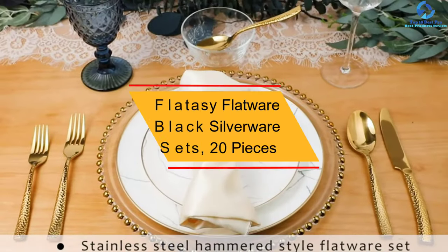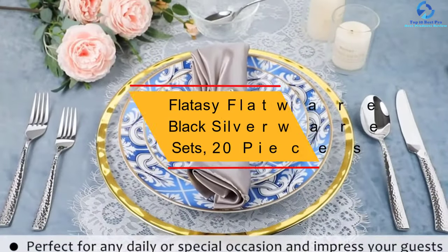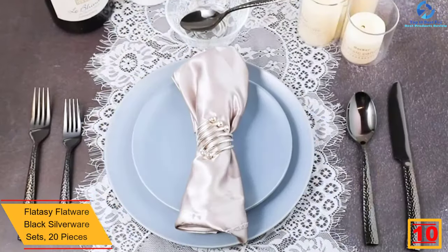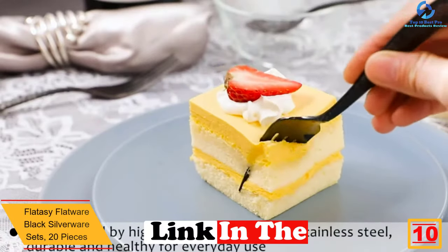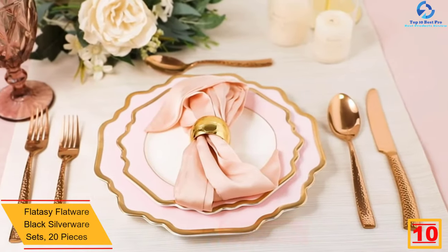Starting at number 10, we have the Flatasee Flatware Black Silverware Sets, 20 pieces. This Flatasee Flatware set is a perfect gift for any occasion. You can present it as a gift during occasions like wedding parties, bridal shower, housewarming, etc.